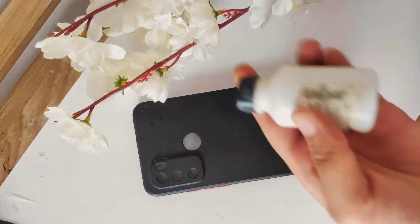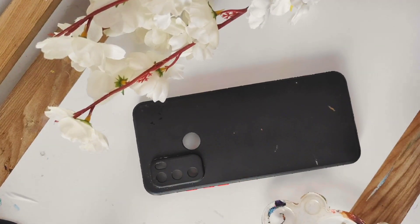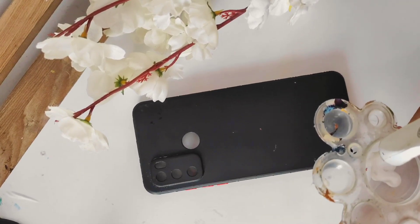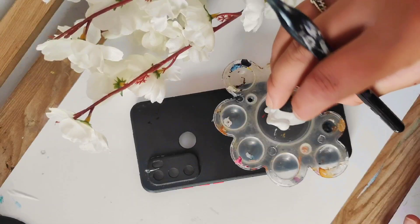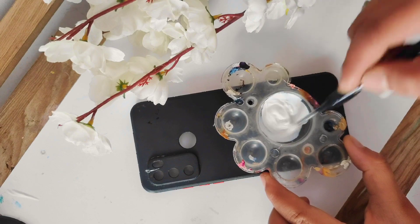First I thought I will put a base layer in white, so we will use white and we will add a little glue so that the binding power will increase and the paint will be a little more dry.